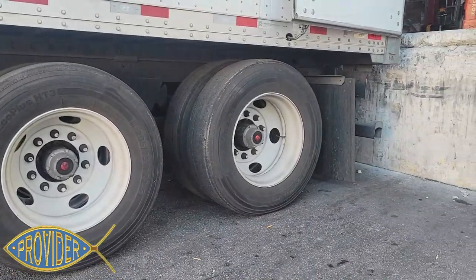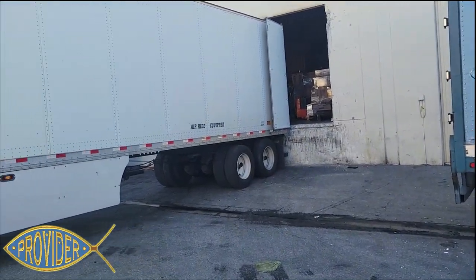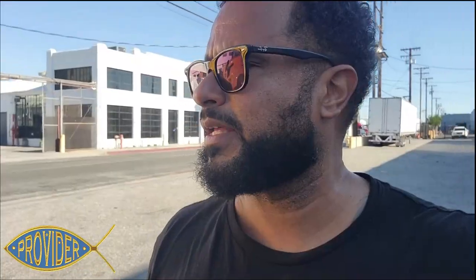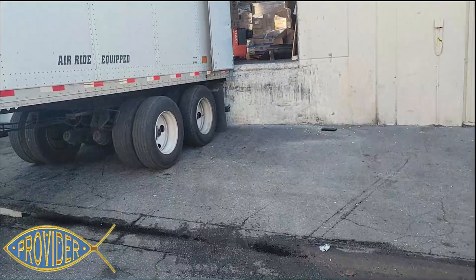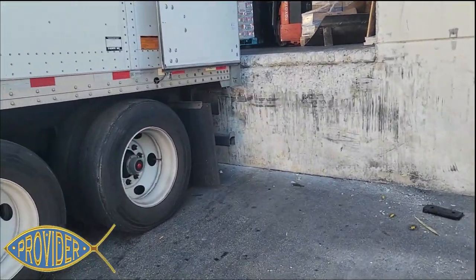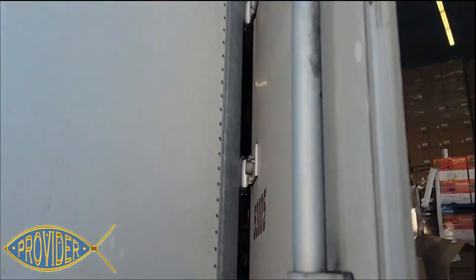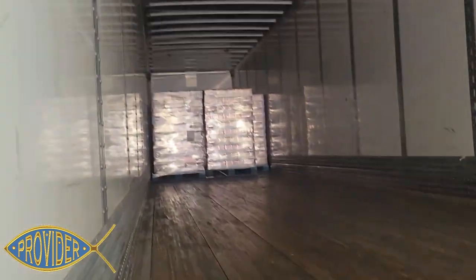They wanted me to slide the tandems to the back — these docks are not meant for this. It's an old building, clearly an old dock. He was flagging me, and that's what I get for going off a spotter. I should have stopped and got out and looked at what I couldn't see in my mirror. Dude over here flagging me, all he's doing is watching the back of the trailer getting up against the dock. At least I didn't mess up the hinges on my doors — that's the main thing. Got him in here though. Truck life — jackknife alley dock parking, tight spaces.